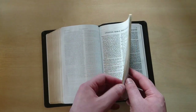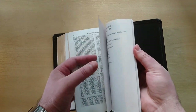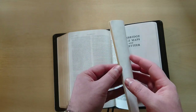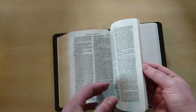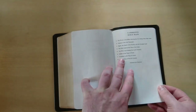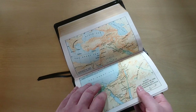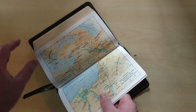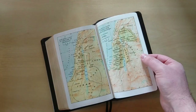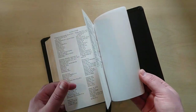Then we have a Bible dictionary, which is also pretty good — it's pretty thick too, nearly as big as the concordance itself, in a two-column format. Then we have Cambridge Bible maps — eight maps in total. These are the old Cambridge maps, as you can see right there, which is helpful to have.